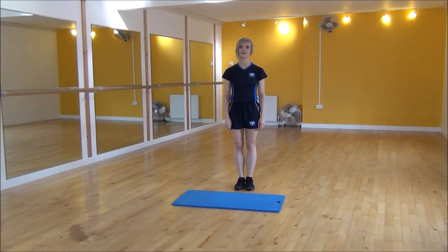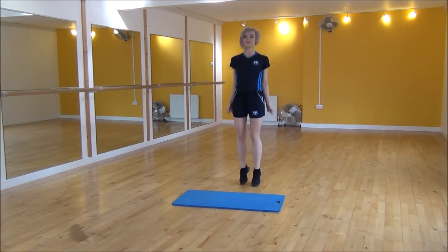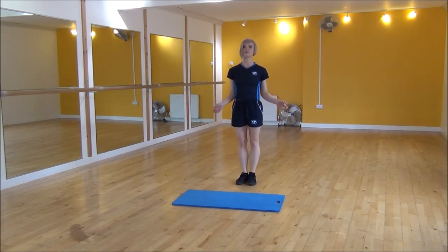Okay everyone, the next exercise today is jump rope. You're going to be using your arms with an imaginary skipping rope and you're going to be jumping at the same time. So it's just small jumps like so. Stay nice and light on your feet. Your elbow is quite close to your body. And that's jump rope.